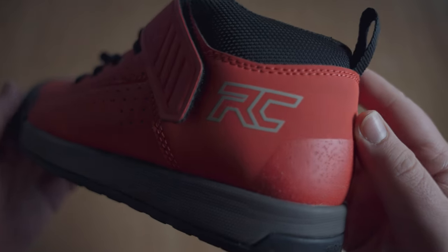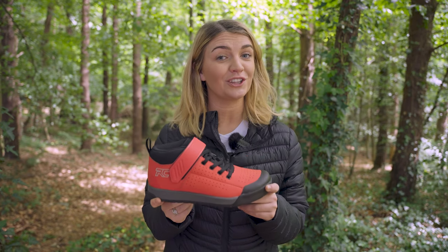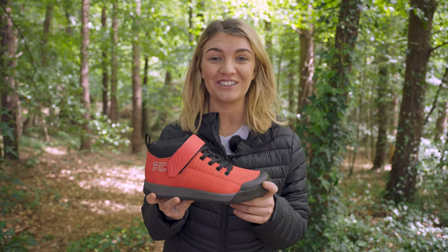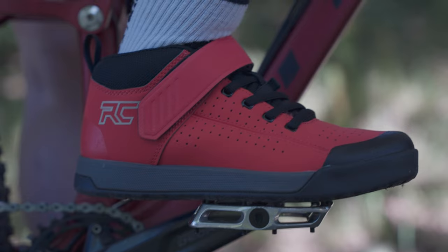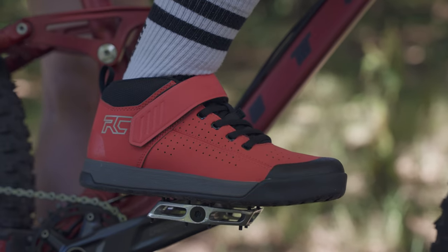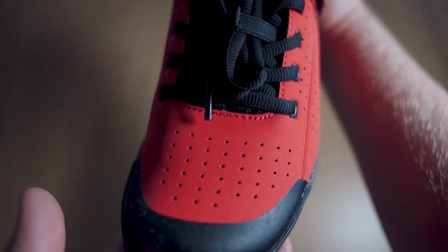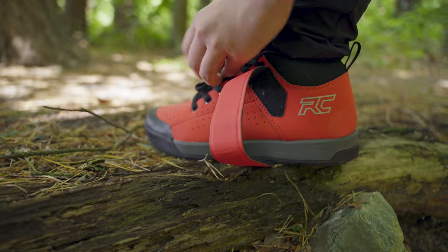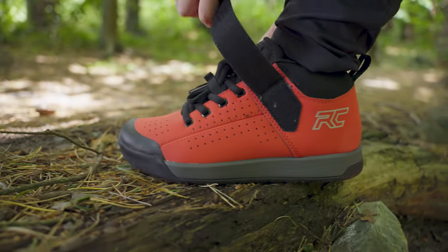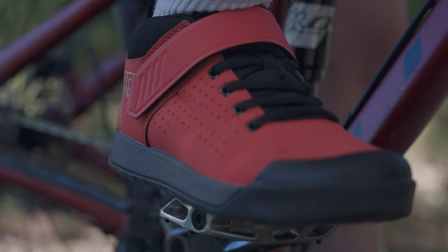Now we have the Ride Concepts Wildcat MTB shoes — if you want to be noticed on the trails, these look like the shoe for you. The Ride Concepts Wildcat shoes are comfy and protective, offering a good level of pedal feel. They've got a mid-top design for added protection as well as toe and heel protection when things get rough. Other little touches include an elastic lace tuck, a hook and loop strap, plus a fully gusseted tongue to stop dirt and debris from getting into your shoe.